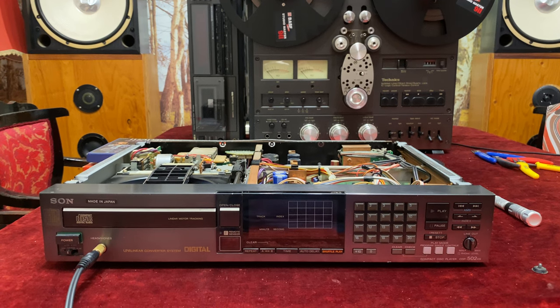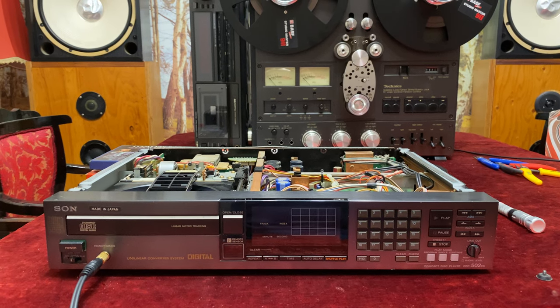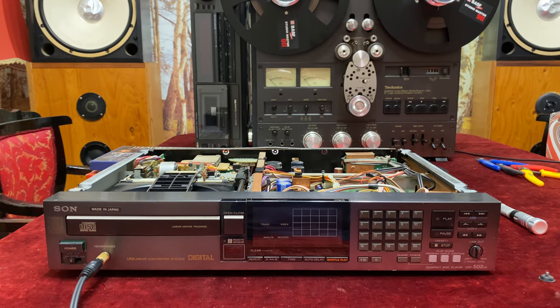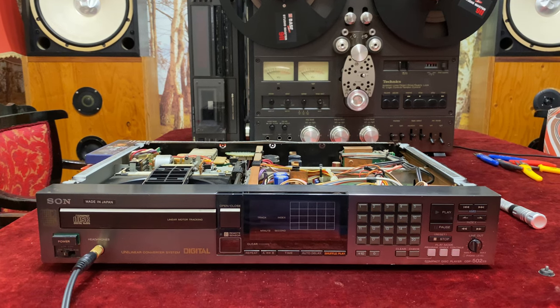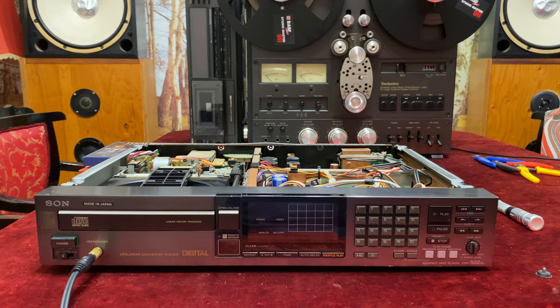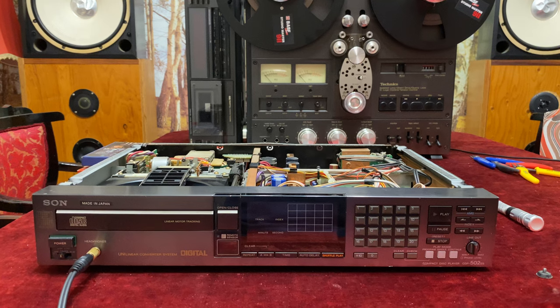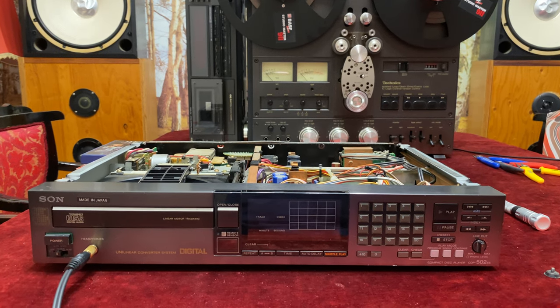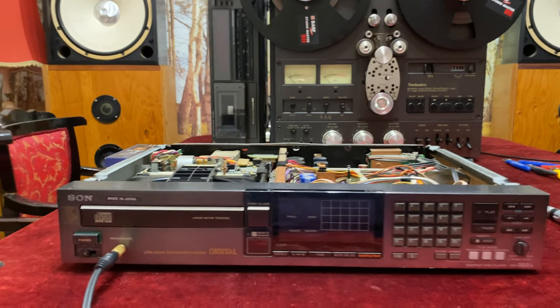Hello everyone and welcome to the AudioFileWorld channel. In this short video I'm going to share something very exciting for me — I really got lucky and I now have this wonderful piece of Japanese equipment. It's a CD player, Sony, made in Japan.